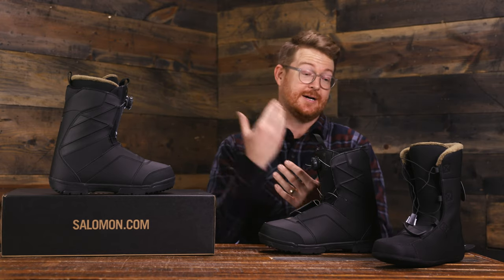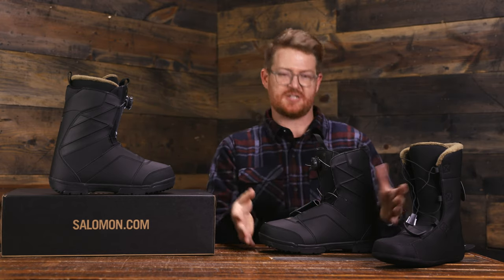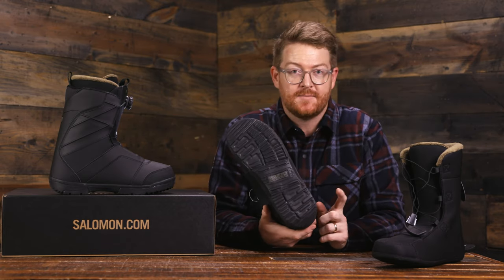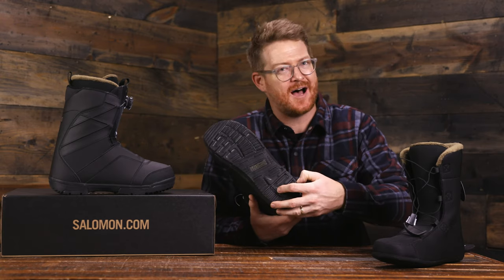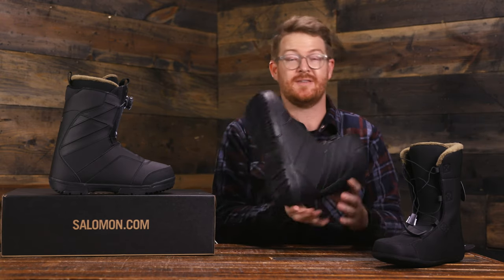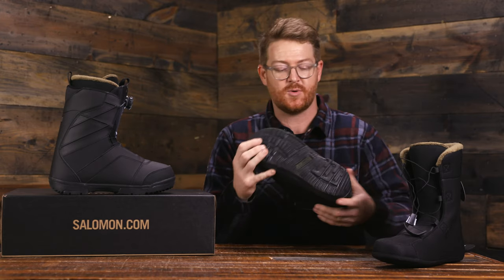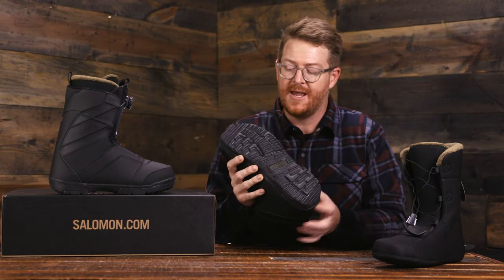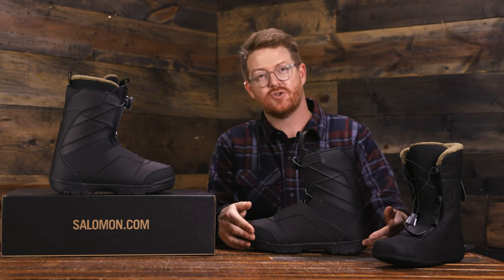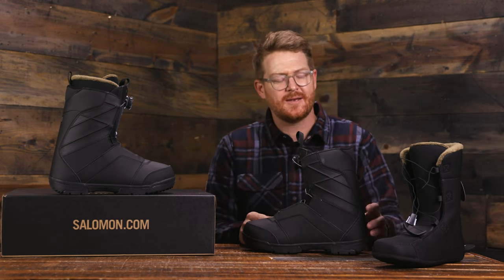The outsole is also pretty rad. It's a very lightweight EVA outsole, but it's not as soft a durometer rating as some other EVA foams you find in the marketplace, so it will actually last a little bit longer. It has a fairly low profile but a decent amount of tread and a slight drop to it — the heel is just a little bit taller than the toe box, so it's not one uniform thickness throughout.